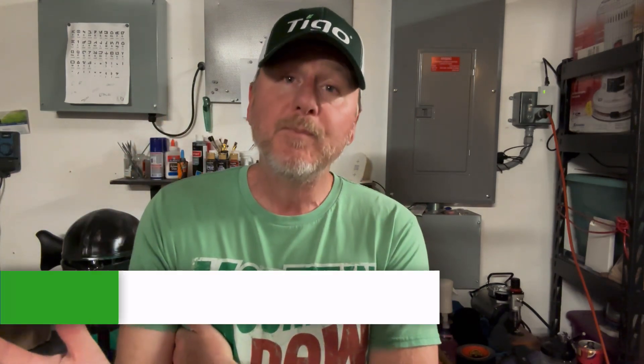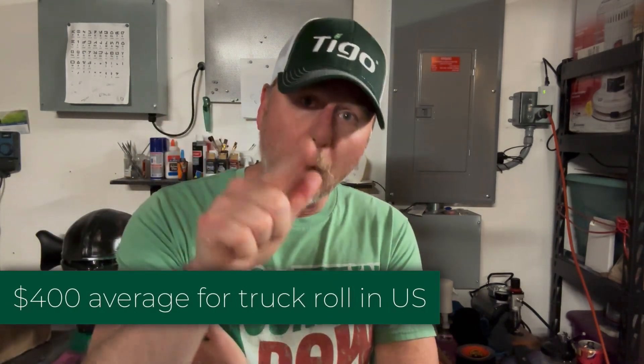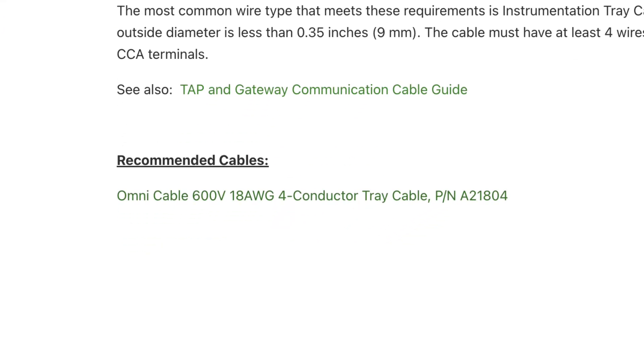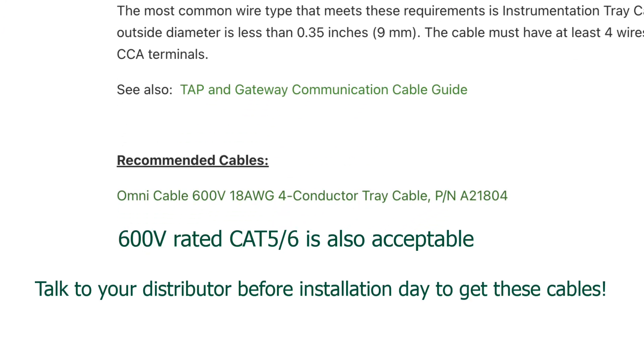It baffles me why you would short-sheet this part of the installation process and use a lower-rated wire that will probably fail in the future. I don't know how far along it will be, but if it fails, that's $400 out of your pocket to go out there and swap out a cable that's 50 or 60 cents a foot, which you should have installed in the first place.